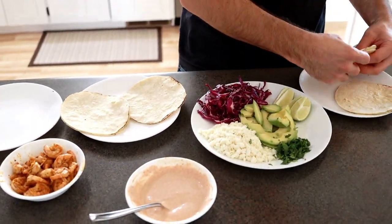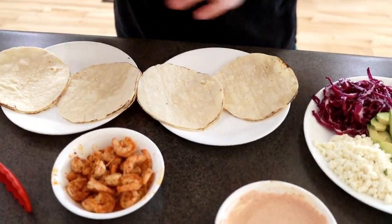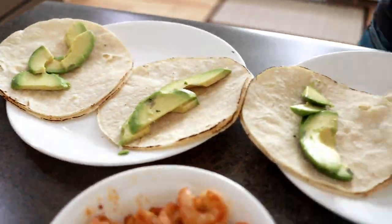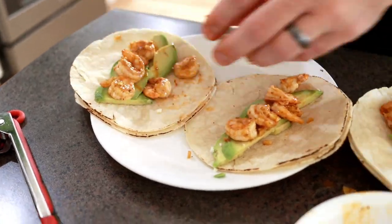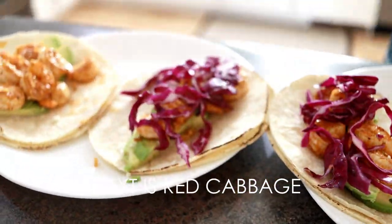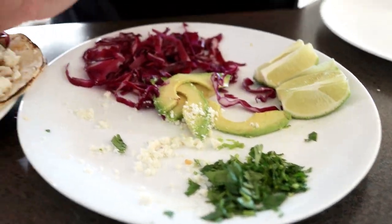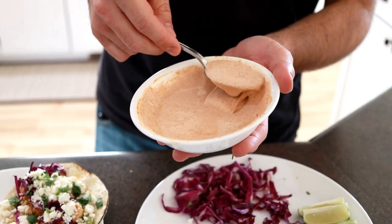Now we're going to plate them on our hot plates — two shells to a plate. I like to start with the avocados on the bottom. Now let's go with the shrimp, then the cabbage, then the cheese, and now we're going to put our cilantro on. Look at that — perfect. Now I'm ready to top them with the sauce that we made.